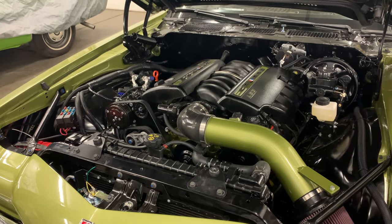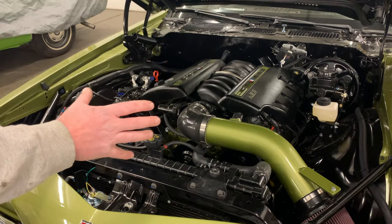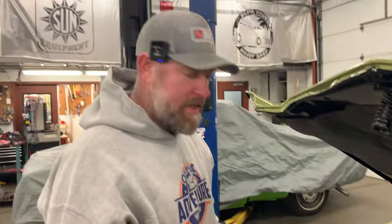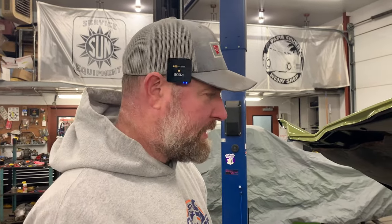A lot of this hasn't changed too much since the last video, but everything is just done now. So let's go around to the interior and we'll talk about what we did for interior finishes.